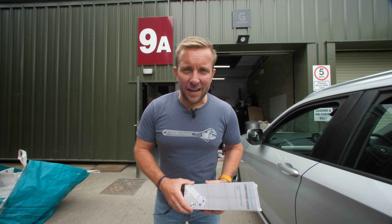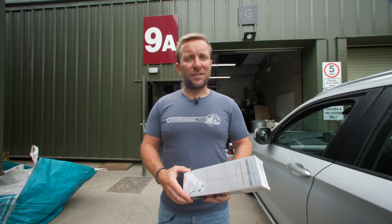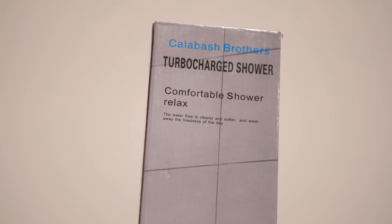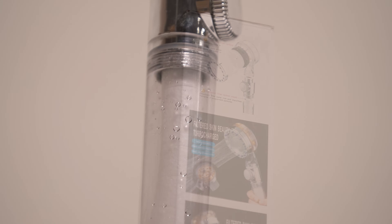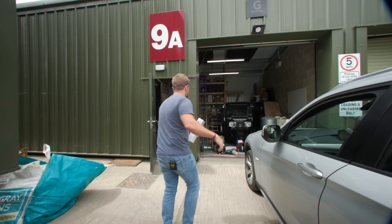Hi guys, welcome back to the channel. My name's James. Today we're going to be debunking the myth of showers with turbo fans. Do they work? So what we're going to do is unpack it, take it apart, see if there's any extra power elements in here, have a look at the claims it makes on the box in beautiful English, and then actually pipe it up to a gravity head thing. Come on, let's have a look.